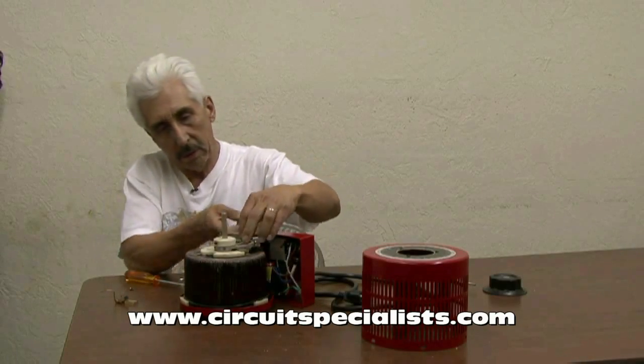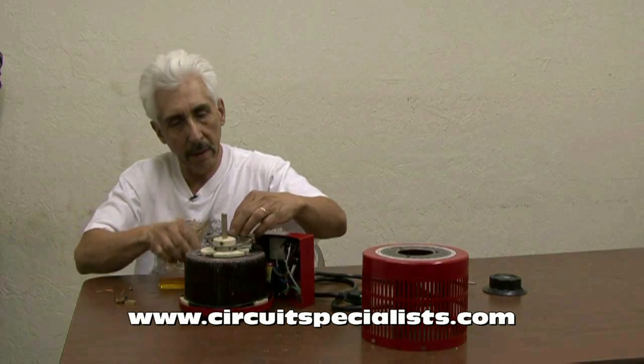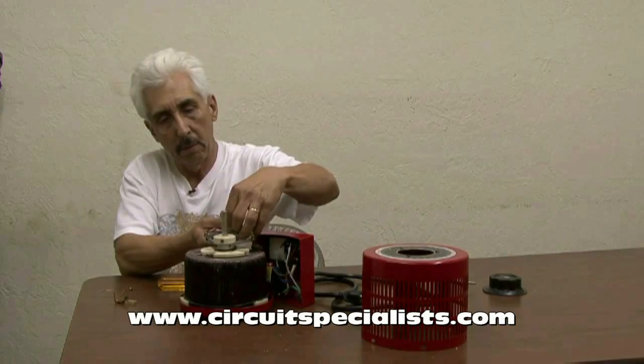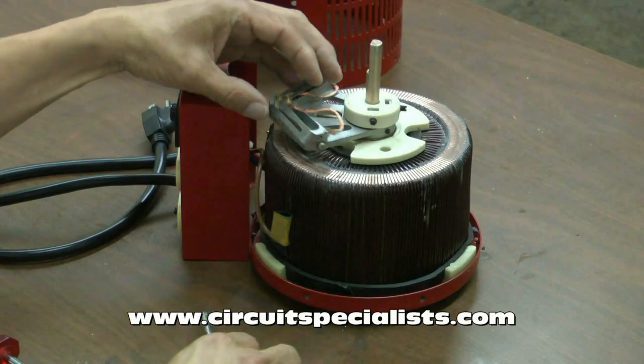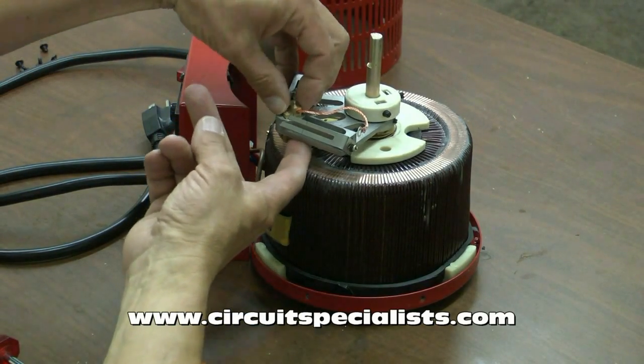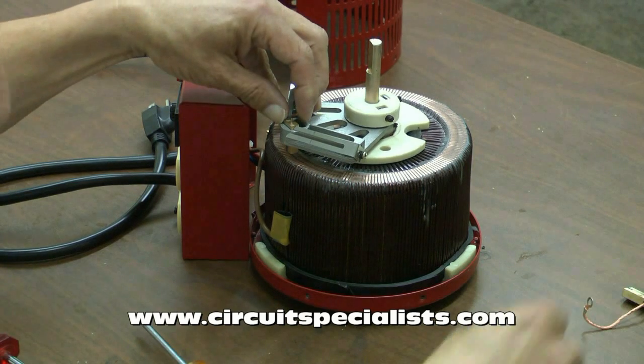Now at this point I could probably go ahead and remove the brush, but just to make things a little easier, I like to go ahead and loosen the other screw so that I can get it out of the way. Now at this point I can get this brush out completely. I'll take the old one out — notice the brushes were busted on this one.